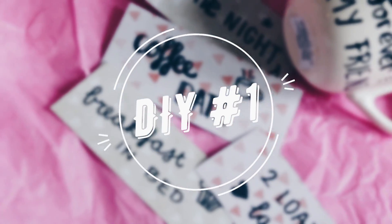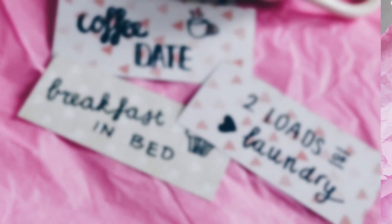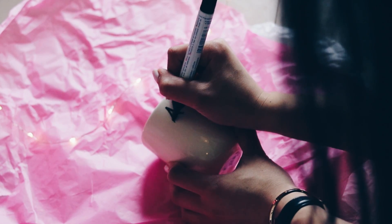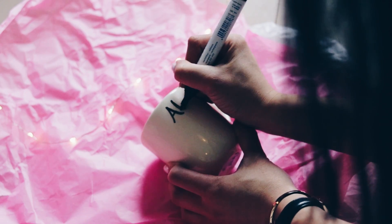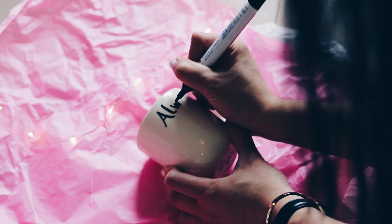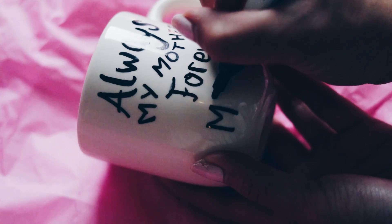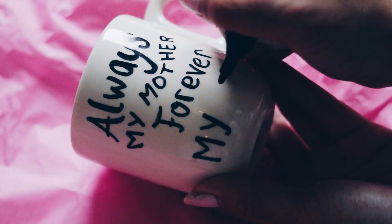For the first DIY I just got a really simple white mug and a permanent marker. I'm going to write any kind of text or quote onto the mug — what I wrote was 'Always my mum, forever my friend.' Instead of writing a quote you could also just draw anything, which I think is also really nice.